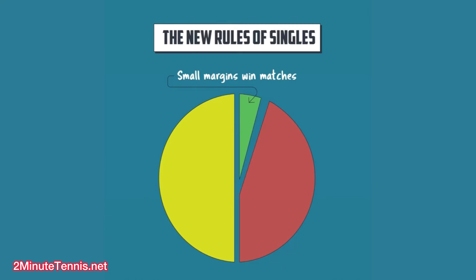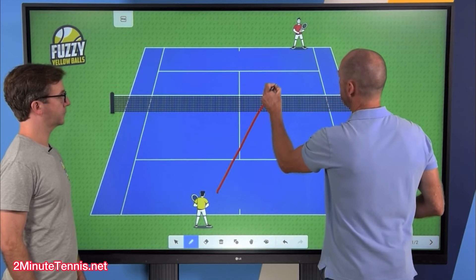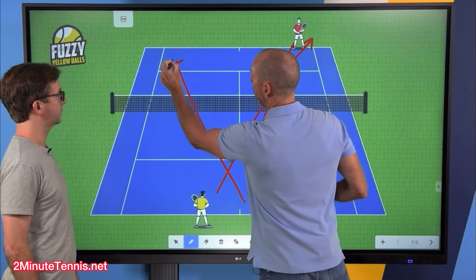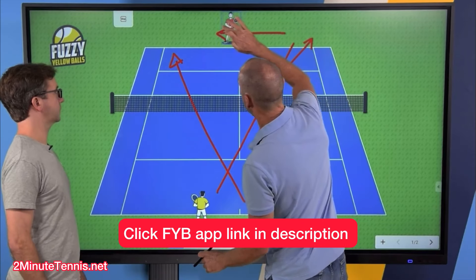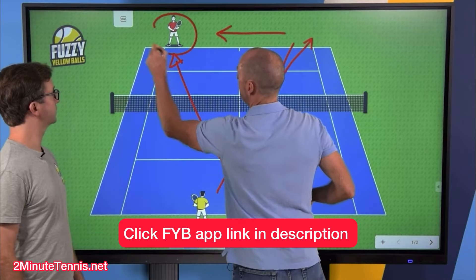If you're looking for an online solution to help you win more singles matches, check out the New Rules of Singles by Fuzzy Yellow Balls. Will Hamilton teams up with Craig O'Shaughnessy, the leading stats guy in the world for what's working on the Pro Tours, and he's sharing this information with you, the recreational player. To check out the New Rules of Singles in the Fuzzy Yellow Balls app, click the link in the description or wait till the end of the video.